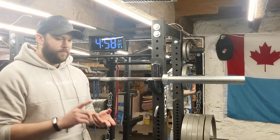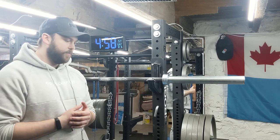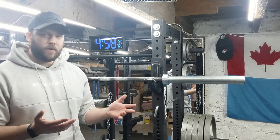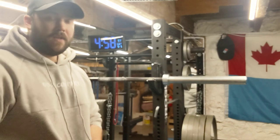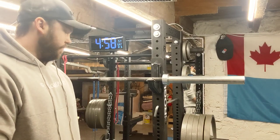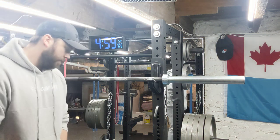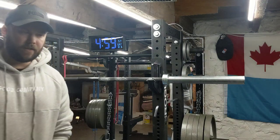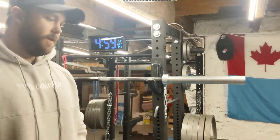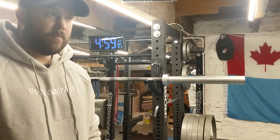A connected squat stand is going to allow you to squat, bench, adjust the height, and adjust the J-cups — which are just the things that hold the bar on top. The better ones are connected at the base, but again it comes down to your budget and your space. You can get a super cheap set of two singular squat stands that you can literally put and move anywhere.